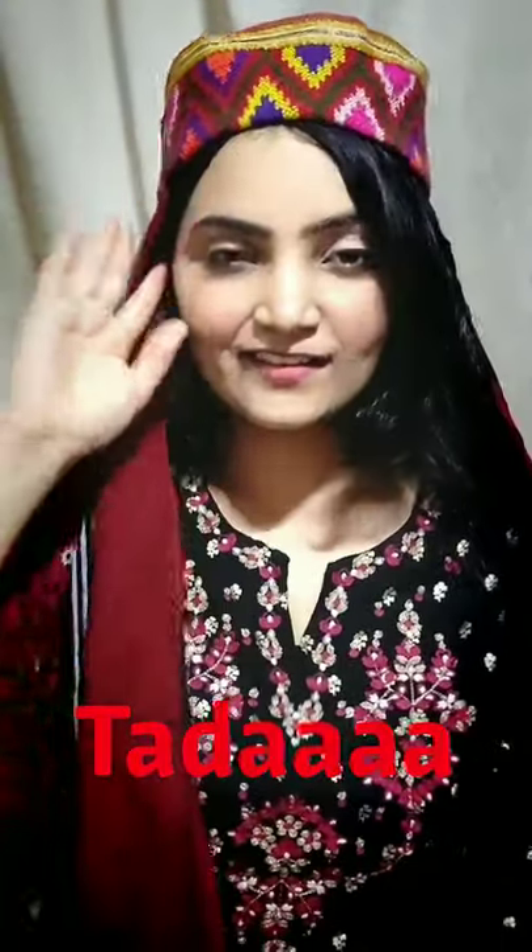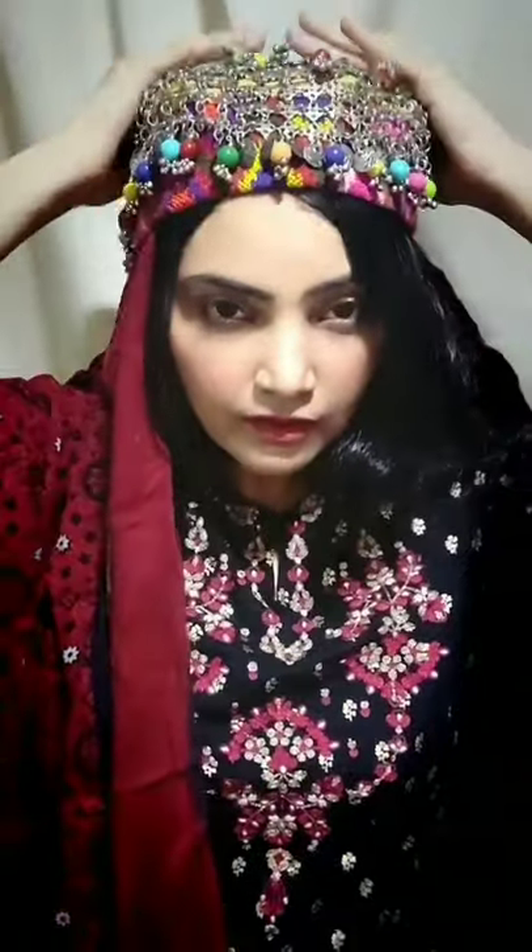The makeup is complete! To finish the look, I'm going to wear a very nice head gear to give it a Turkish or Kashmiri feel — and voila, it looks amazing! I'm really happy with how this look is turning out. It is so simple — even beginners could do it. It gives your skin a very nice, glowing look and highlights your best features. If you liked this, please go ahead and like, comment, and subscribe. Thank you for watching!